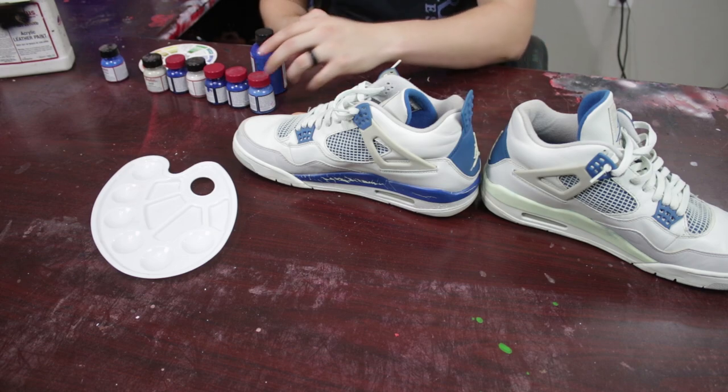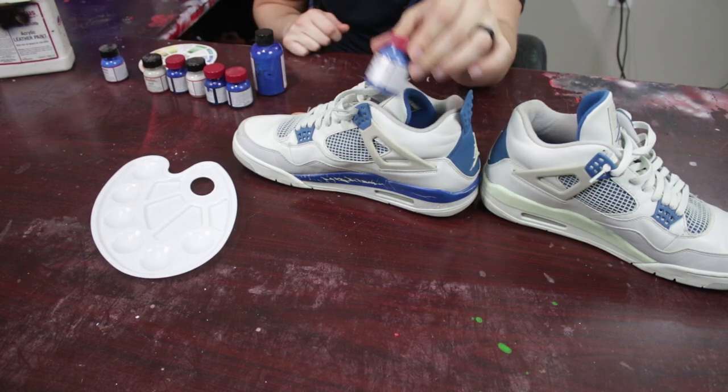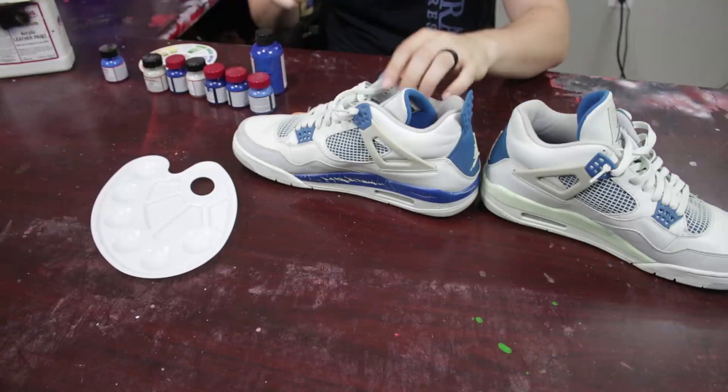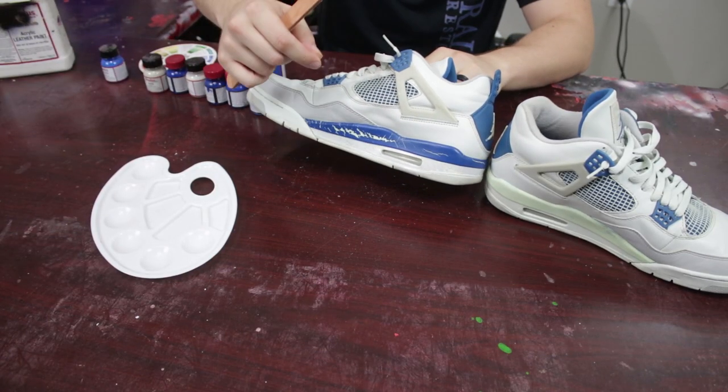That leads me into the second point. Every time you're using acrylic paint — especially in this case since most of you are going to be using Angelus brand — when you mix the paint, it is going to dry a little bit darker than what you see. So if you hold it up on a Q-tip and you're holding it right here and you see that it matches, it's going to be too dark.